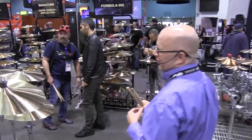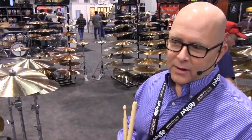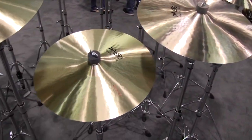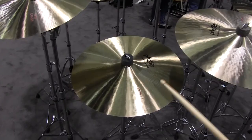The biggest part of our addition this year is the 602 mediums. These cymbals are named medium — they're not named crash, they're not named ride. Paiste thinks the job of the drummer is to determine how you want to use it, and they're truly multifunctional cymbals. They come in 16, 17, 18, 19, and 20. So let's give them a listen — here's the 16.